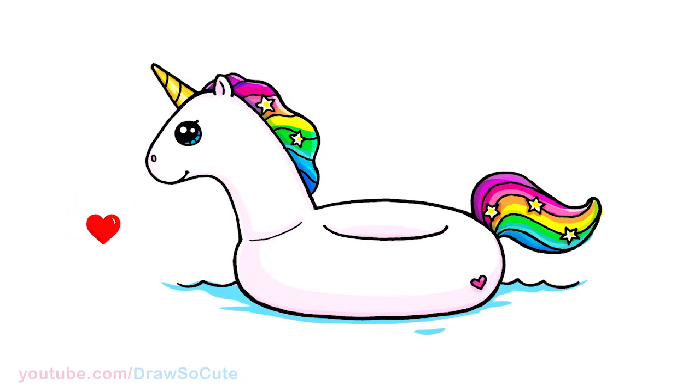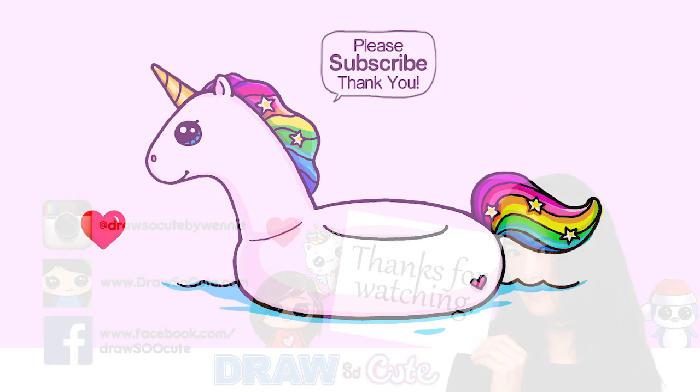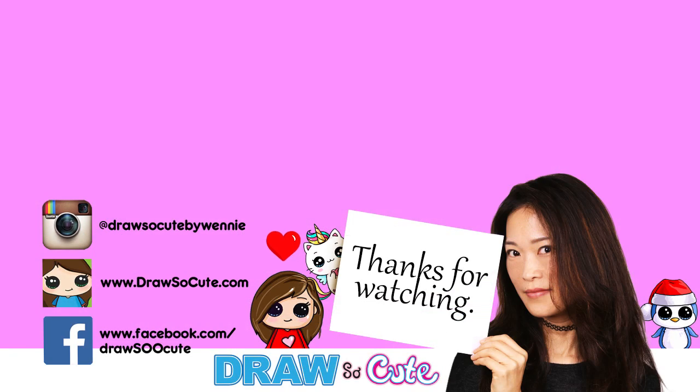Hope you guys love how this unicorn floaty turned out and you'll give it a try. Thanks so much for watching. If you loved it, please subscribe and turn on your notification bell so you won't miss any new Draw So Cute videos. See you later — I'll see you next time, thank you!